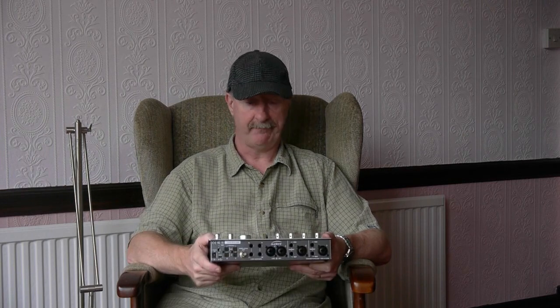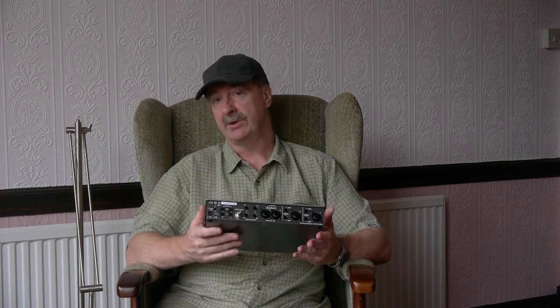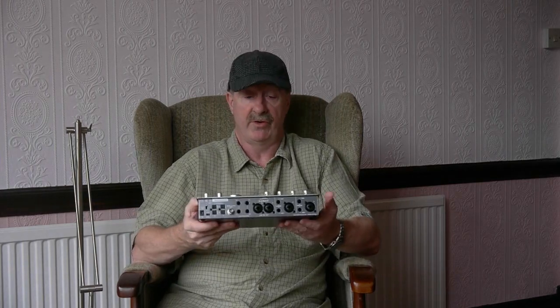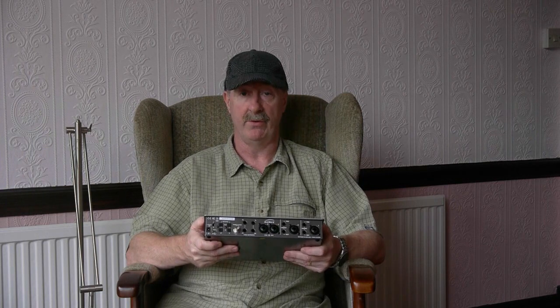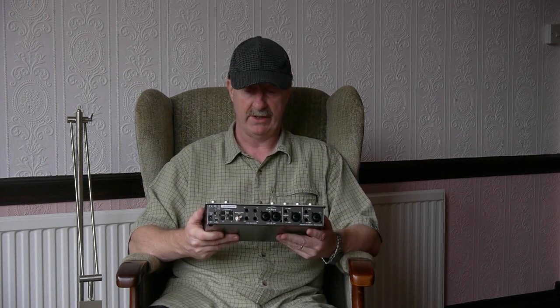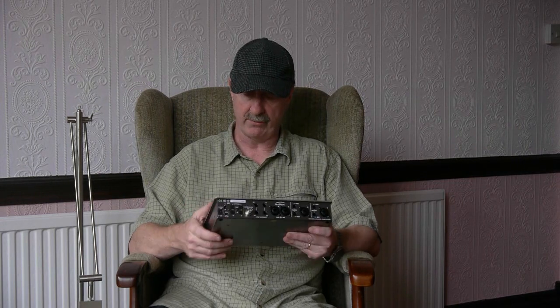So what's missing? It's a 96K device — it doesn't do 192K. For me that's not a big deal, but your mileage may vary. If you want 192K, then this is not the device for you. The headphone amps are really good and I have no complaint about their quality, but I do have some difficult-to-drive headphones and I'd like a few more dB on the output there.